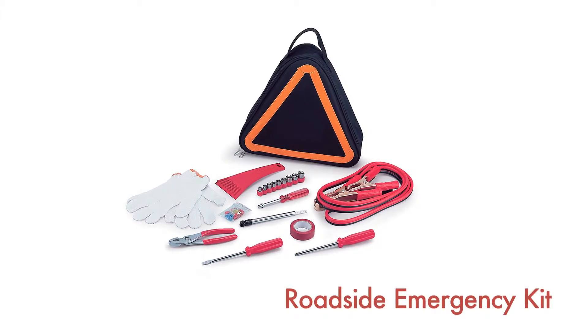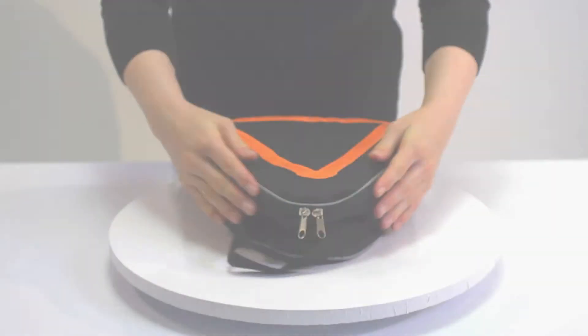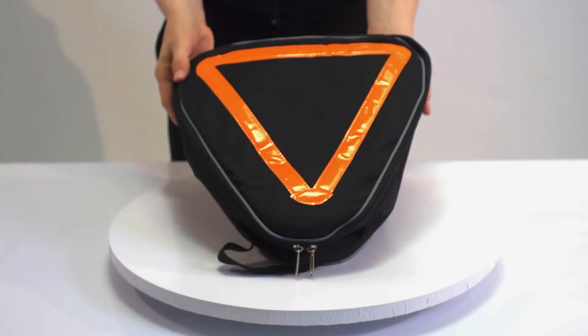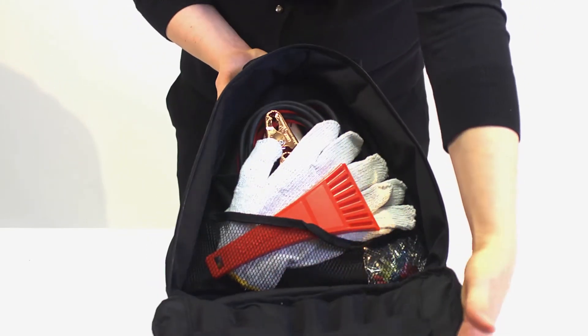The Roadside Emergency Kit by Picnic Time will give you peace of mind knowing that you're prepared when an unexpected auto emergency arises. The kit features a triangular shaped tote with carry handle that doubles as a reflective hazard warning sign.